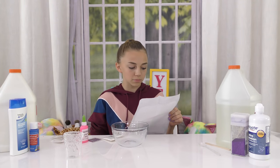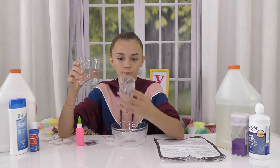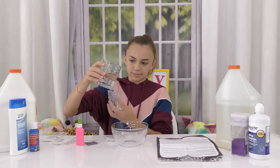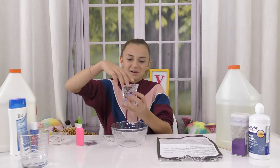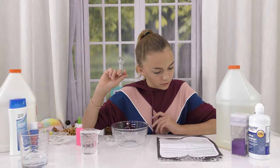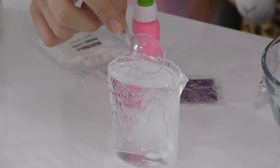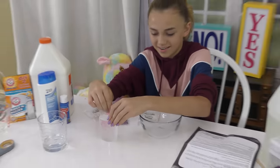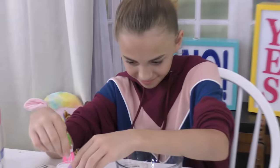Step one: measure out 100 milliliters of warm water and pour it into the paper or plastic cup. We've got some warm tap water. I'm gonna put it in this little measuring cup thingy, hopefully not make a mess. Nope, making a mess. I spilled. I made a mess. Okay, so that's 100 milliliters. Use the spoon provided to add one level spoonful of sodium tetraborate to the warm water and stir until the powder dissolves. Then we're gonna stir it up. We're waiting for it to dissolve.